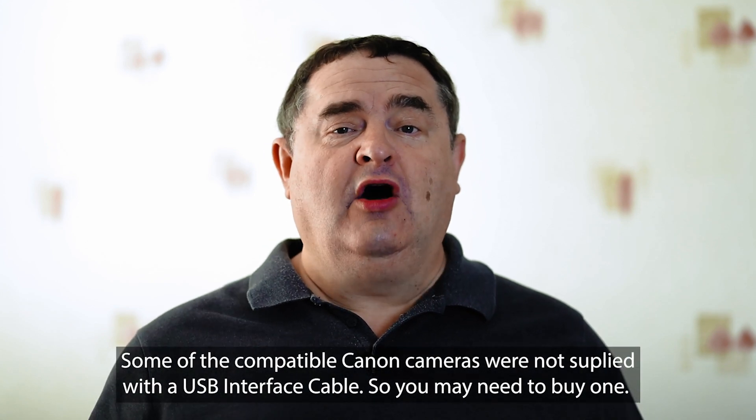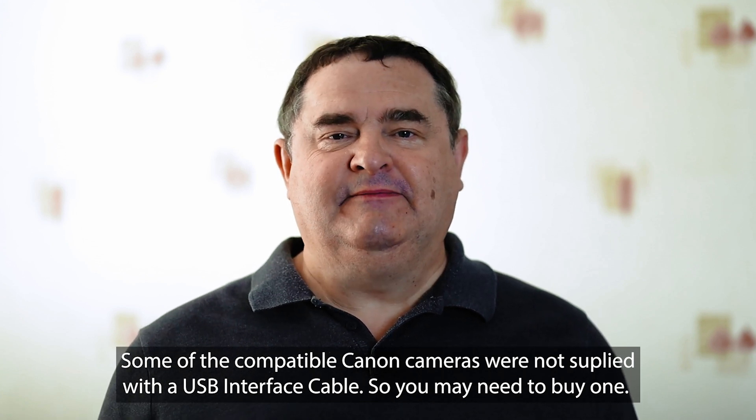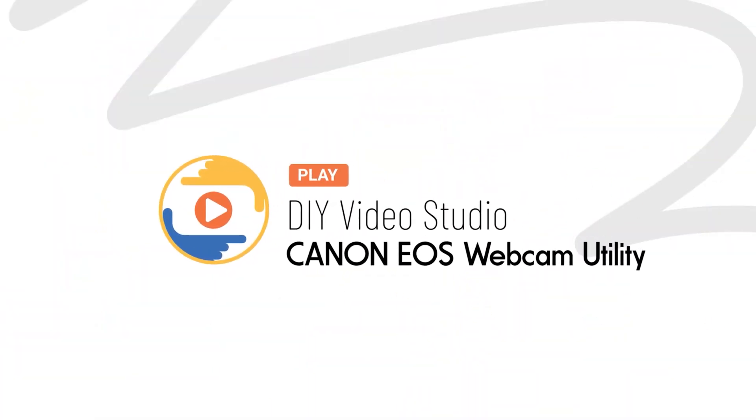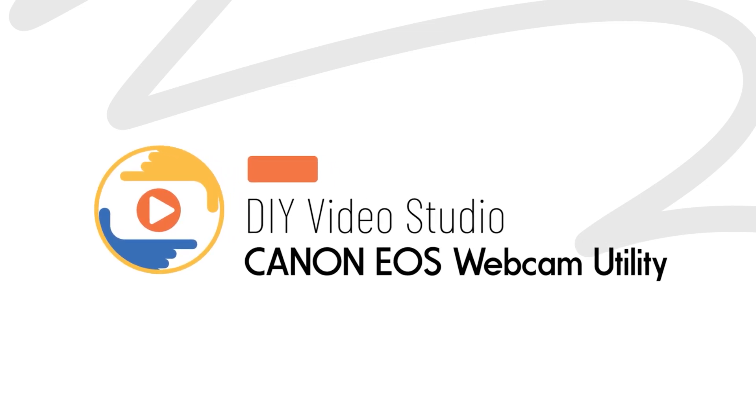I'm going to show you how to make select Canon DSLR, mirrorless and PowerShot cameras into high quality webcams without needing any extra hardware and it's completely free. I'm Tosh Lubeck from DIYVideoStudio.com and the great news is that you can stream video from any one of 25 Canon cameras to a PC with nothing more than a USB cable and the new Canon webcam software.